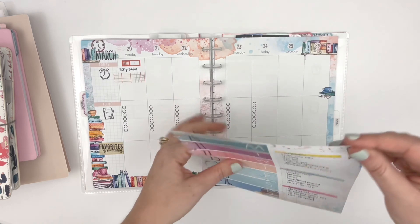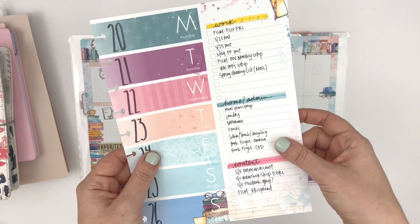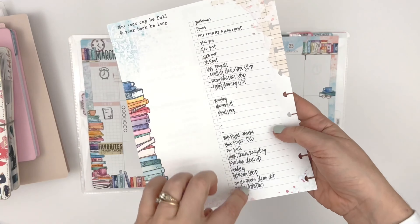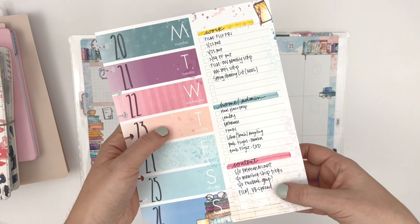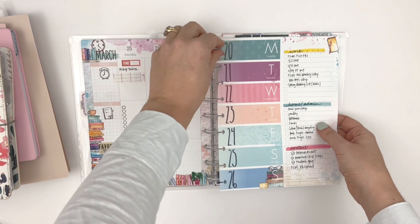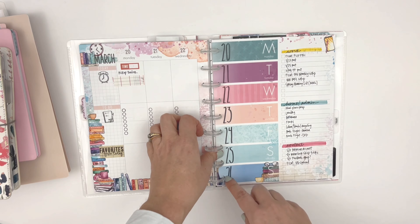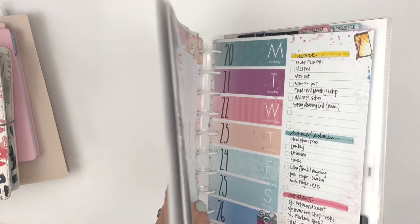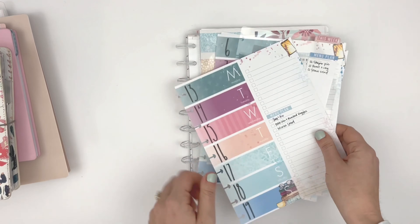You can see how I use the color block page. I basically use it the same way — sort of a brain dump of all the to-dos on the back and then a categorized to-do on the front. And these — this is not a stamp, it is my handwriting. So yeah, that's the classic Cocoa Daisy inserts from the bookish collection.